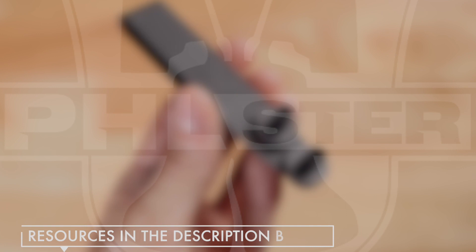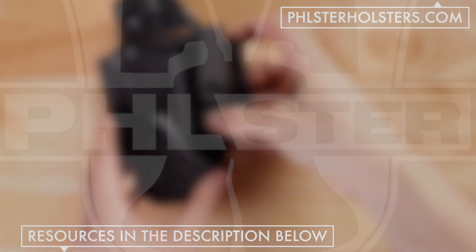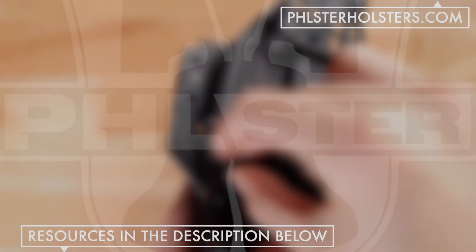Thanks for watching this video and don't forget to check out all the additional resources we've made available on this YouTube channel, in addition to the resources available at FilsterHolsters.com.